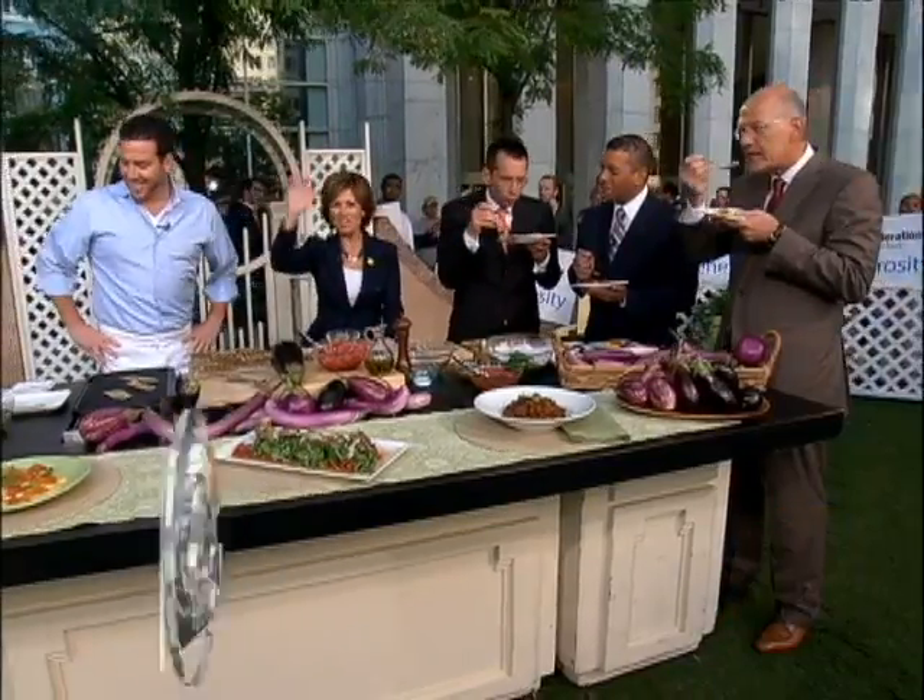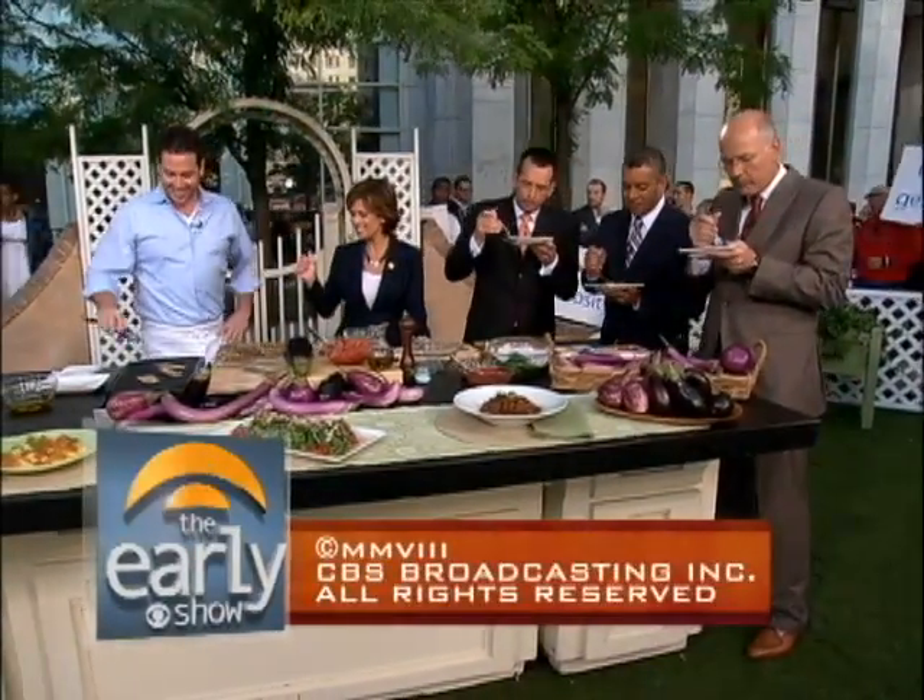If you want more of Scott's great recipes, go to our website, earlyshow.cbsnews.com. Have a great day, everybody. We'll see you again tomorrow.